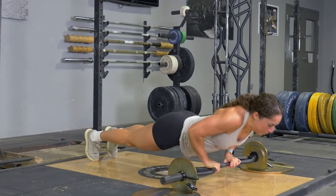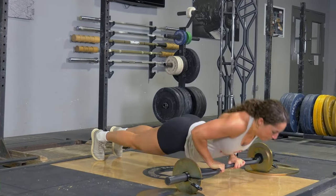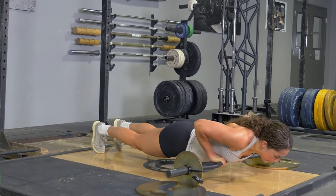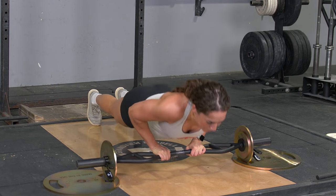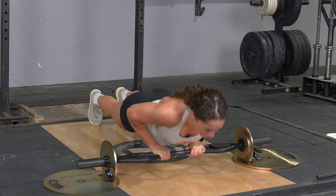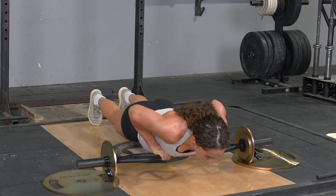The close grip push-up using your T-grip bar with the center grip trains your triceps, front deltoids, and chest. To do this exercise, begin with your arms extended in front of you with the center grip on your T-grip bar. Lower yourself down until the bar is lined up with your lower chest, then press back up until your arms are fully extended.